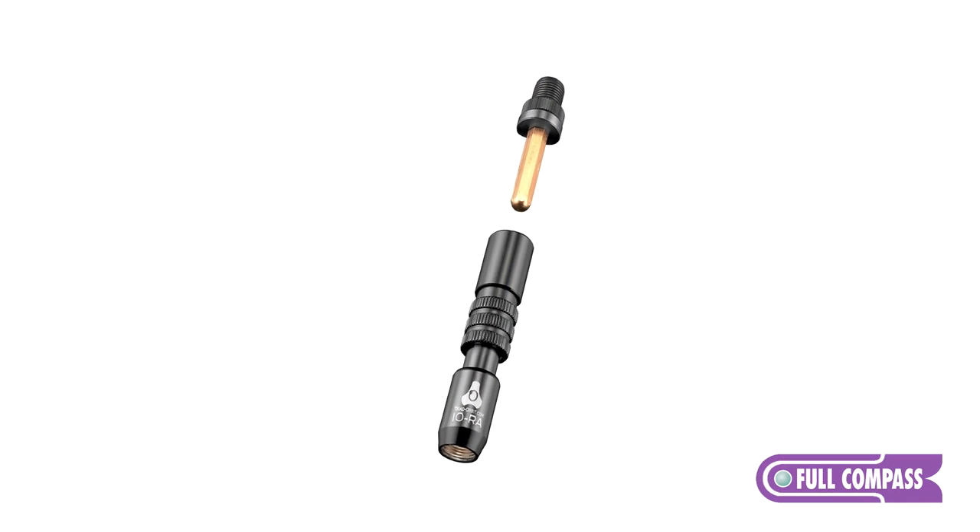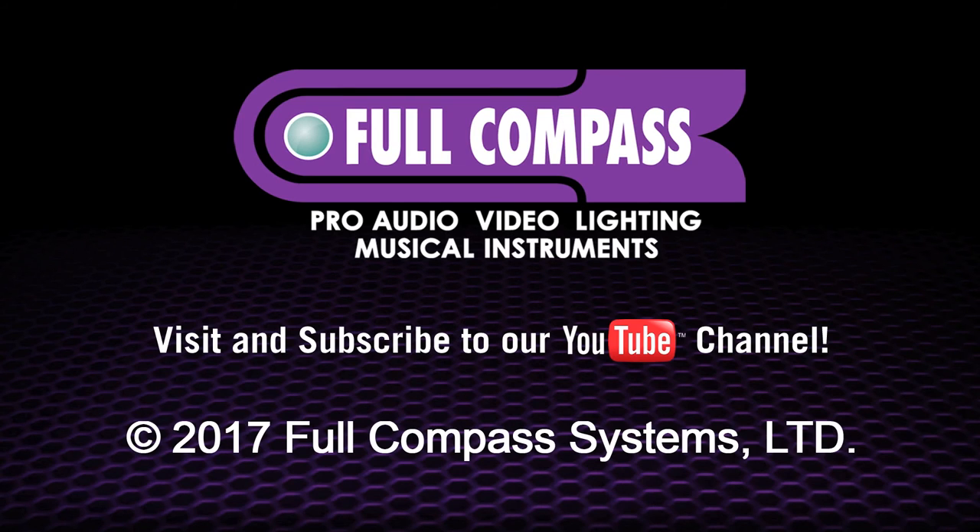For more information about the IORA, contact your Full Compass sales rep or go directly to fullcompass.com.